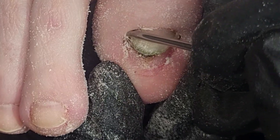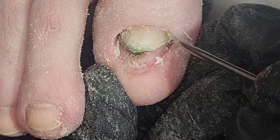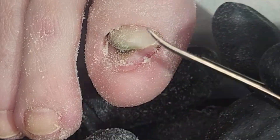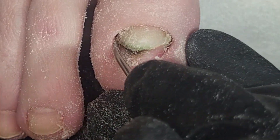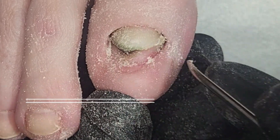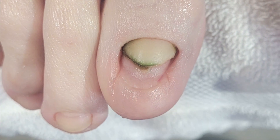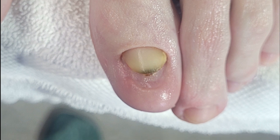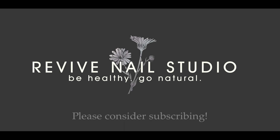This client ended up going to her podiatrist and they did culture it, finding it was a bacterial infection caused by Pseudomonas aeruginosa. She's going to need topical antibiotics to kill off the infection. She also took home some of my Recover Nail Treatment Oil, which is an all-natural antimicrobial and antifungal oil. She'll report back once the green has cleared up, and we'll see how it goes from there. Thanks for watching.